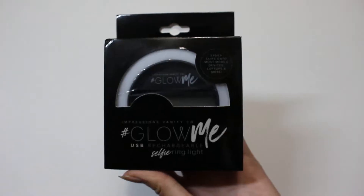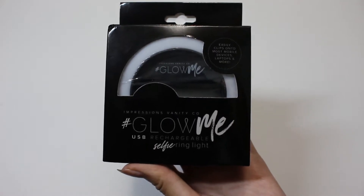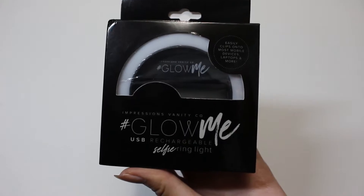Hey everyone, so today I'll be doing an unboxing of the Impressions Vanity Co. Glow Me Selfie Ring Light. And this is the rechargeable one. So, here we go.